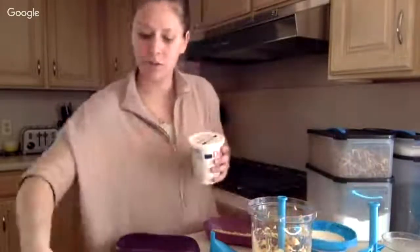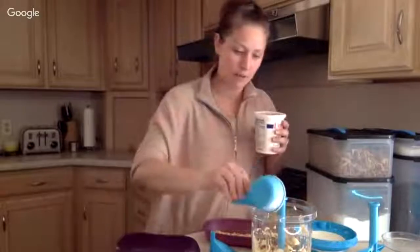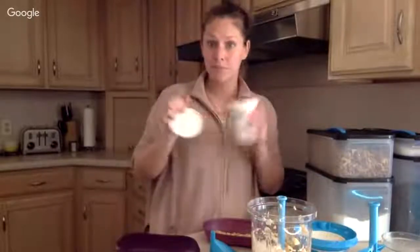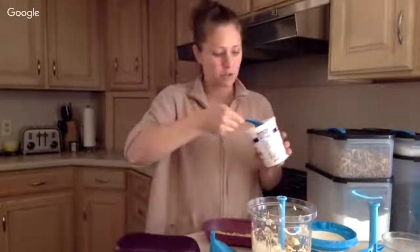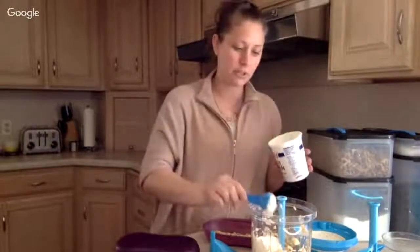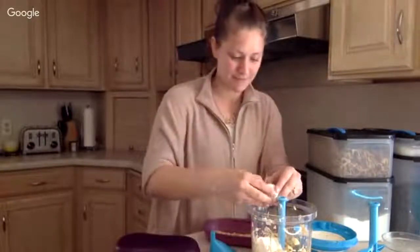One banana, then a third cup of sugar, a half cup of flour, three tablespoons of sour cream — or Greek yogurt if you prefer that substitute. Then one egg.